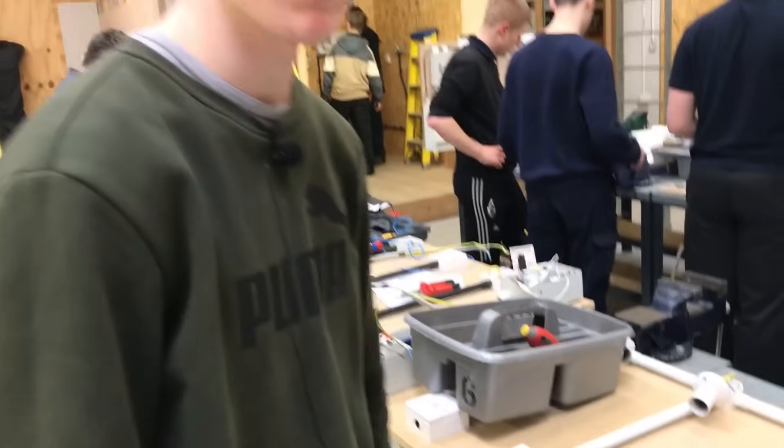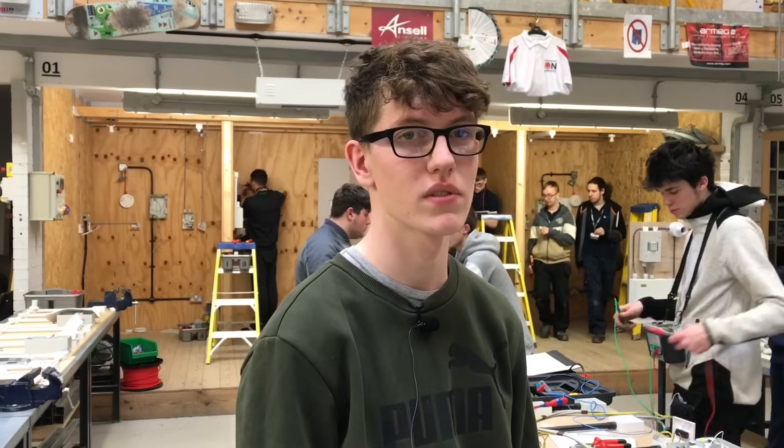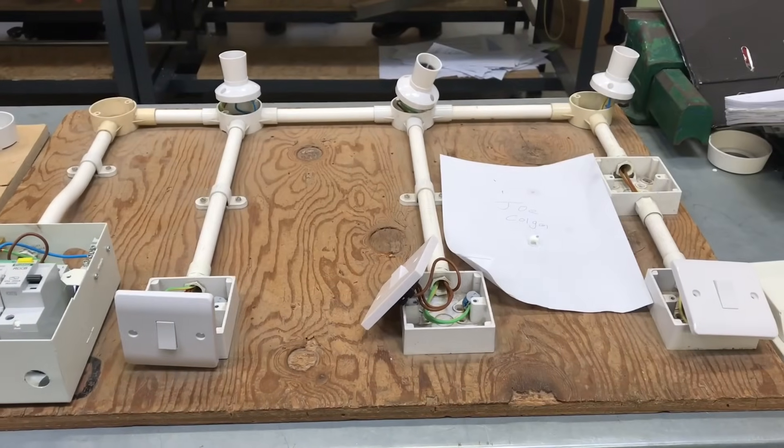What size cable did you wire the circuit in? 1.5 millimetre squared. And what was the first test we carried out? The continuity of CPC. Did we include any other tests at the same time? Yeah, the polarity test. What did we put in the polarity box? A tick. And what does R2 stand for? Resistance of the CPC. Good answer. So that's our job and you're ready now for marking. Thanks, Joe.